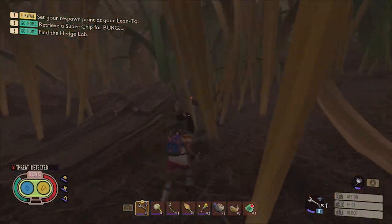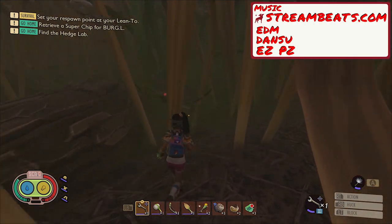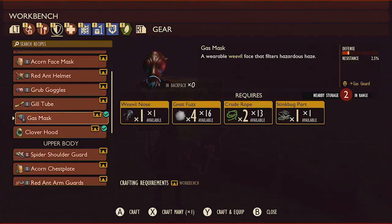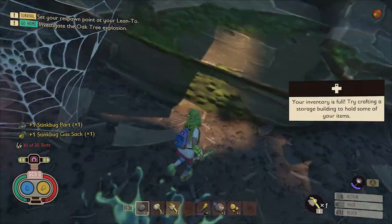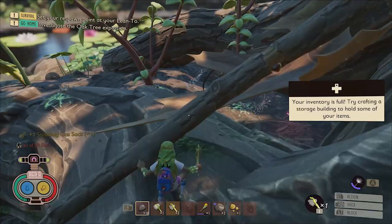The stink bug parts are probably the most difficult of these resources to gather, primarily due to the fact that you'll need a gas mask to safely combat stink bugs due to their devastating gas attacks. In order to craft a gas mask you'll need one weevil nose, four gnat fuzzes, two crude ropes, and one stink bug part. I recommend using the websack technique to acquire your first stink bug part and build your first gas mask, because stink bugs can be very difficult to defeat without one.